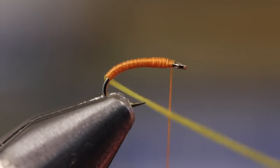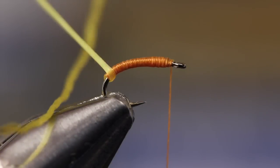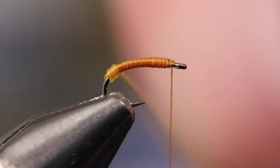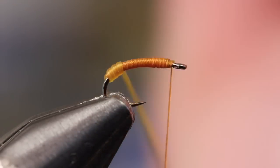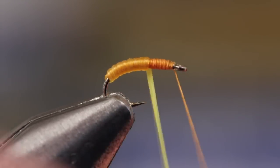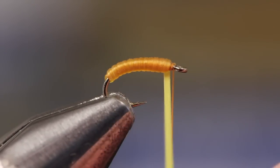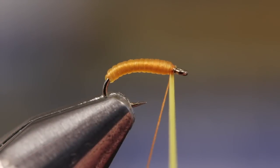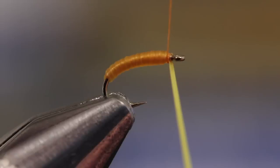Pick up the Uniflex and give it a good pull to stretch and flatten it out. Start taking adjacent, slightly overlapping wraps up the hook shank. You'll notice the orange underbody shows through the yellow floss, resulting in a very lifelike appearance. While keeping tension on the floss, tie it off with a couple of tight wraps of tying thread.